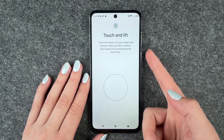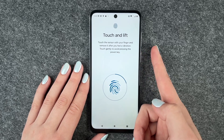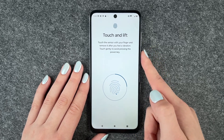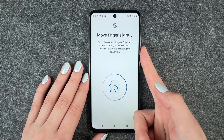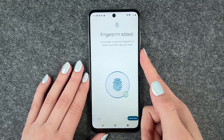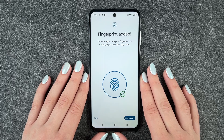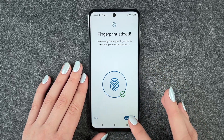Find the sensor — touch and lift. It vibrates a little bit, and you've got to move your finger around each time. Then fingerprint added! You're ready to use your fingerprint to unlock, login, and make payments.